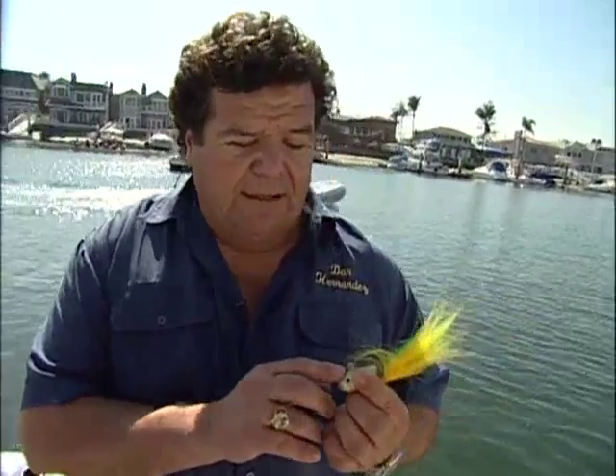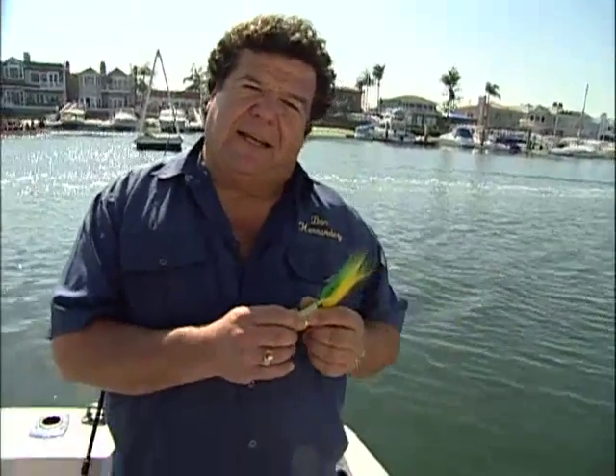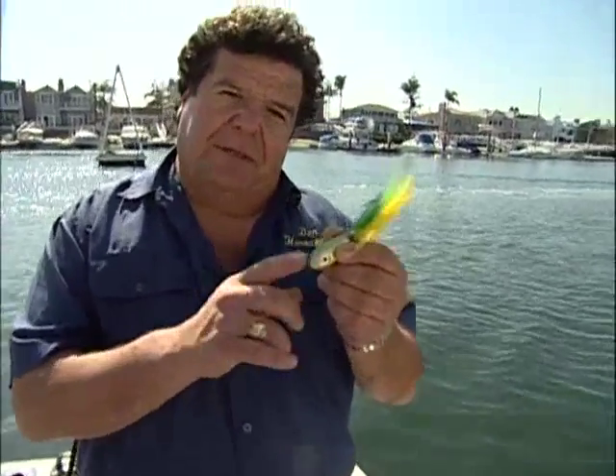I like to use the bigger bucktails for a variety of situations. If I'm sand bass fishing in maybe 70 to 80 feet of water, I'll go ahead and use a big six ounce. I've caught nice sand bass and even calico bass on these. They look big with those large hooks, but when I had a lot of current and couldn't get my bait down with a one or two ounce, the six ounce got me right down there and I could bounce the bait off the rocks.